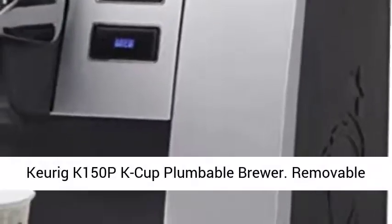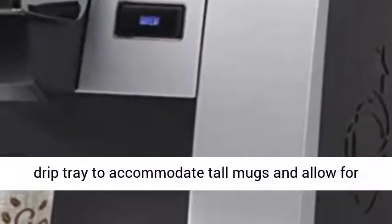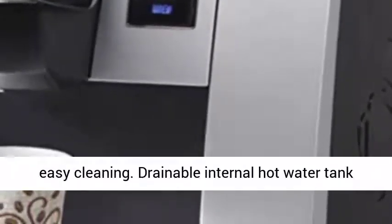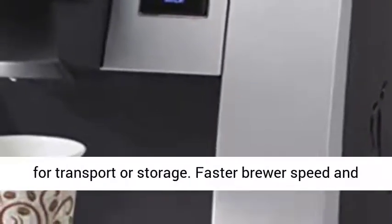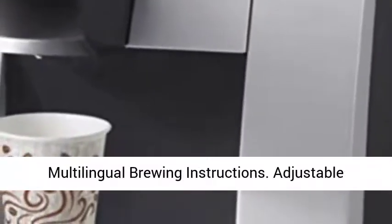Keurig K-150 P-Cup plumbable brewer. Removable drip tray to accommodate tall mugs and allow for easy cleaning. Drainable internal hot water tank for transport or storage. Faster brewer speed and multilingual brewing instructions.